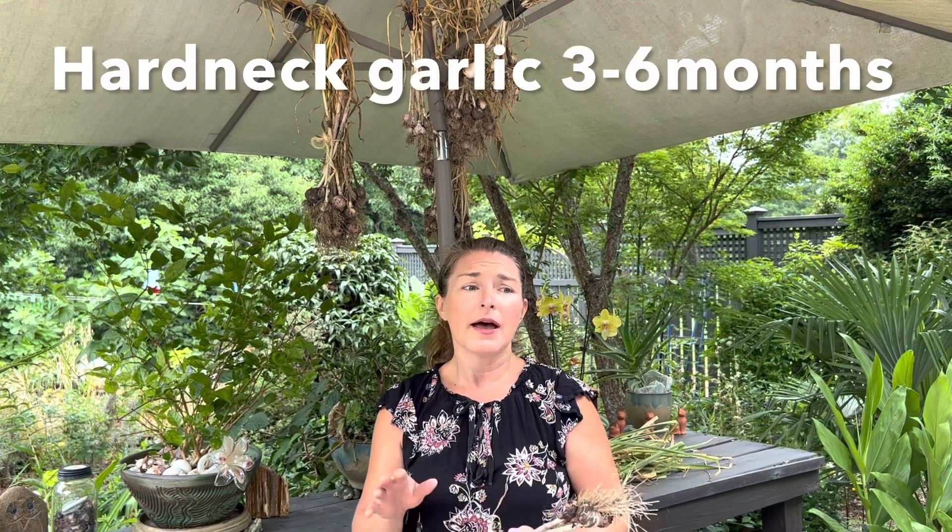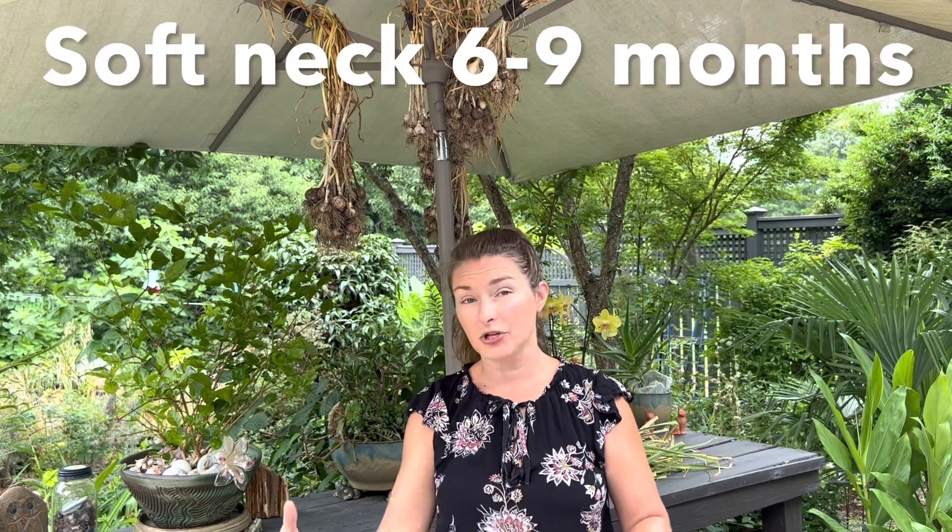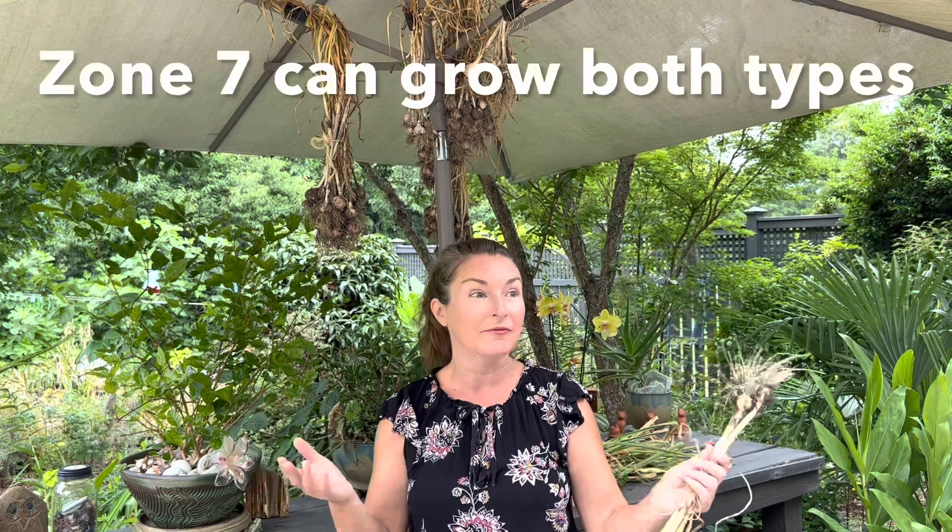Hardneck, however, doesn't last as long as softneck. After curing, you can count on your hardneck varieties to last usually three to six months on your counter. Once they've dried, you clean the bulbs up and I stash them in reusable produce bags in my pantry. The softnecks in contrast have a much longer shelf life, usually six to nine months — a more mild flavor and they don't tend to be as large, but they last longer. I grow both, and that's what I recommend. If you live in a really hot climate, softneck is going to be your only option. If you live in a really cold climate, hardneck is going to be your best. Here, kind of in between, we can grow both.